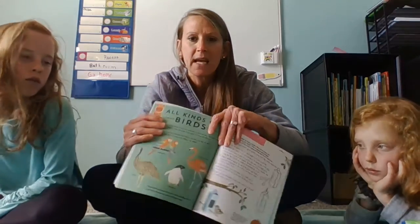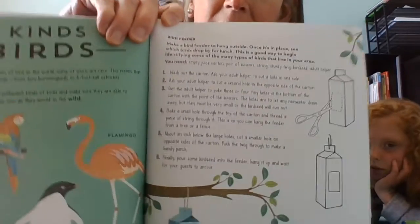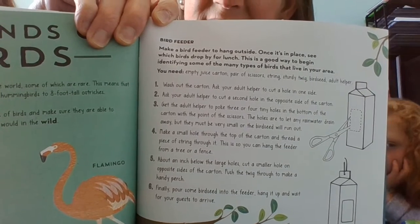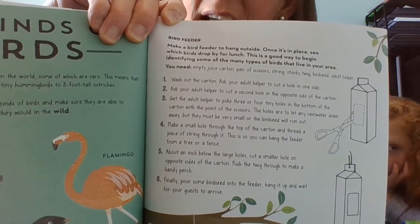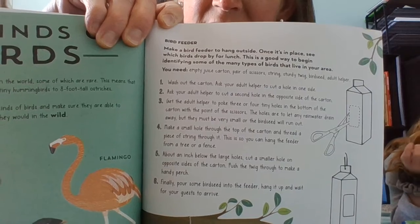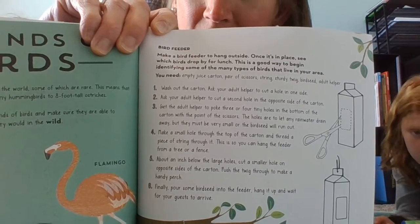So a couple of examples: in this book they are teaching us how to make a bird feeder, and you notice they have numbers and steps and they tell you specifically what to do. This author of the how-to even showed you little pictures, so they tried to give you details of how to make this bird feeder out of a milk carton.